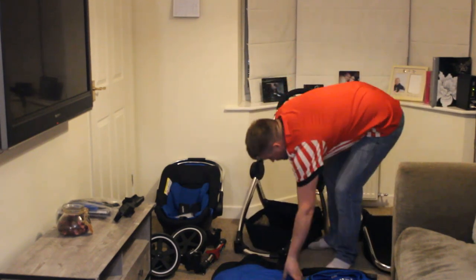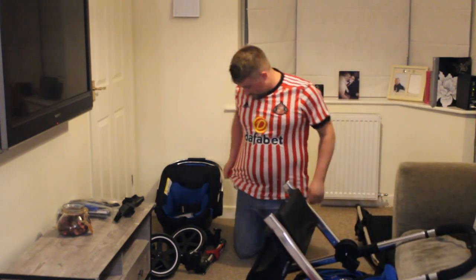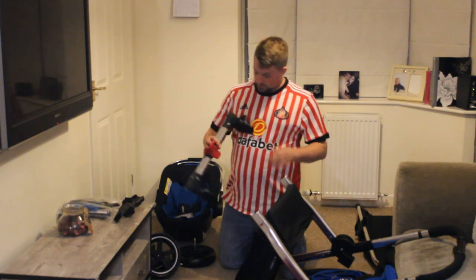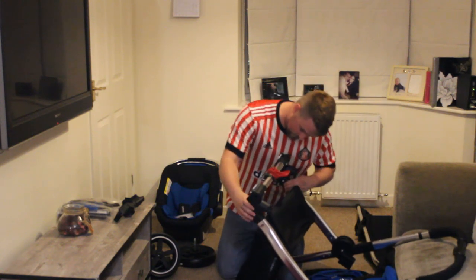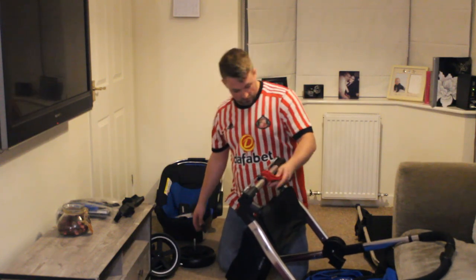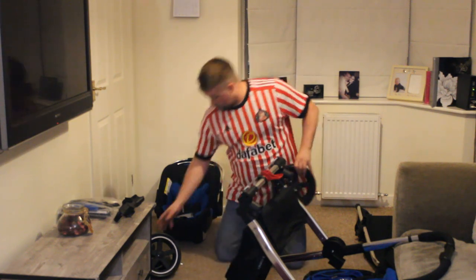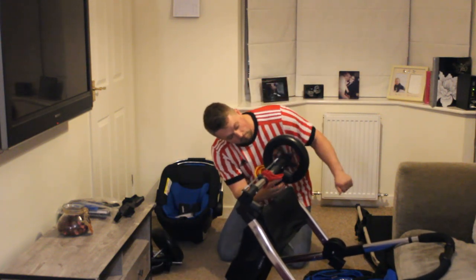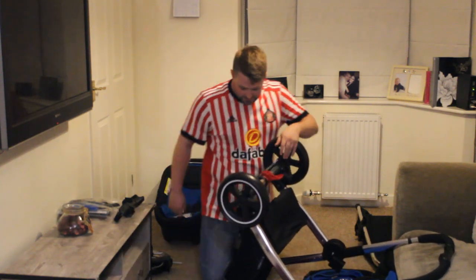Look at the size of that basket! So the first thing we're going to do is pop the wheels on. This is the mount for the wheels — get the brake on. Looks like a straight lock in here. Didn't even have to push the clips in, just straight in. There's no marking saying left or right, so I assume they're ambidextrous. Easy click, very easy to put in.